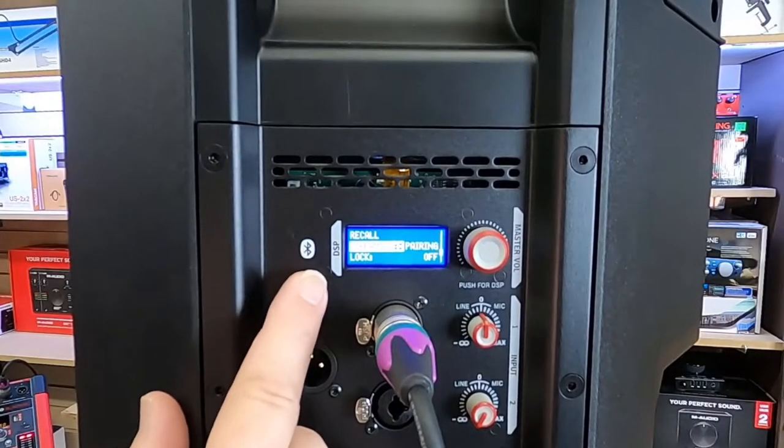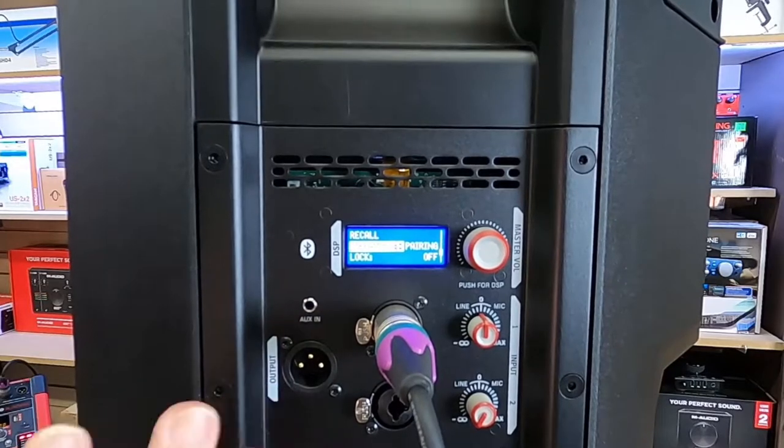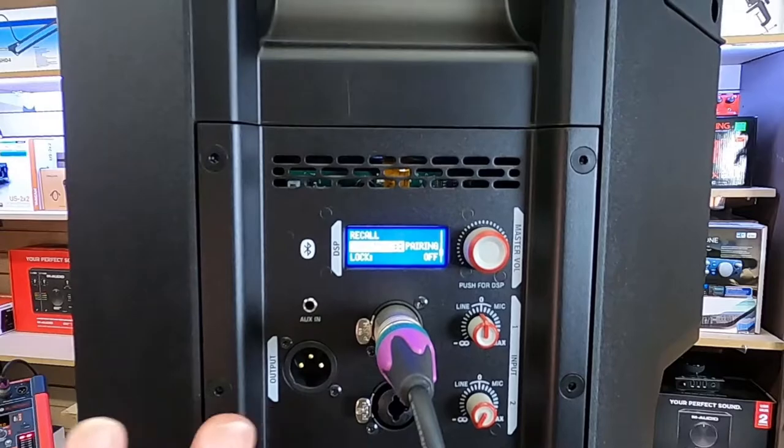Now again, these are all functions to make this speaker easier and more versatile for more people, so it's very possible that this is a great speaker for you.